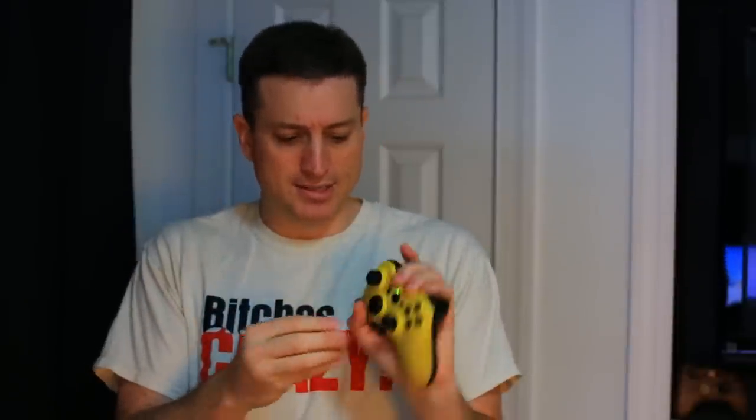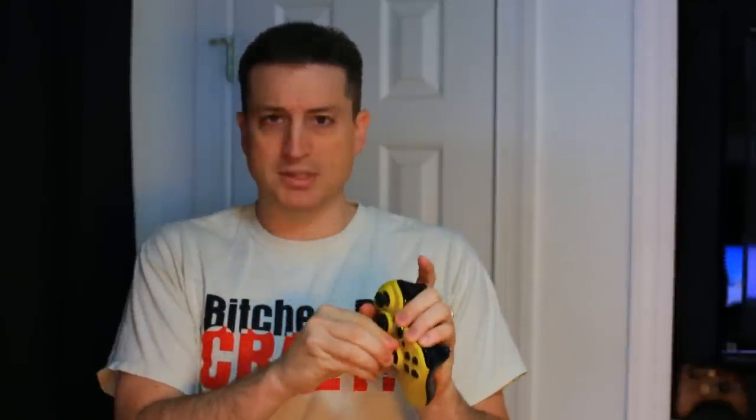I asked in the video for you to leave a comment on what you'd like to see reviewed next, and by far the most popular thing were Control Freaks — these little guys right here. They stick on the end of your controller stick and they're supposed to help you play. So let's zoom in. I'll show you what they do and how they help you, what to expect, what not to expect.